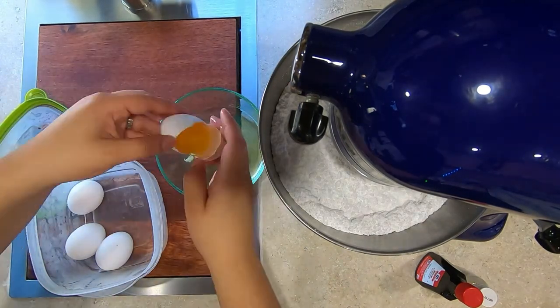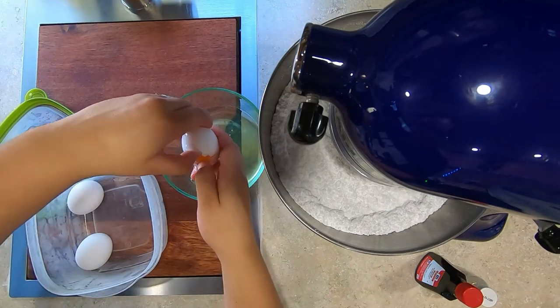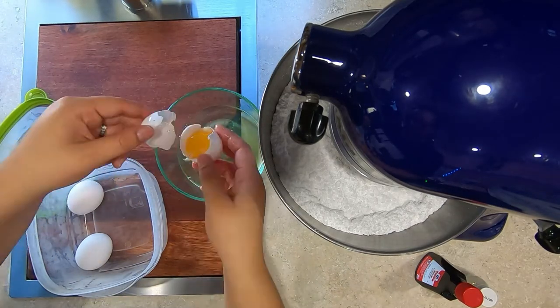Learn from my mistakes — do not use egg whites from a carton. They will bring out the powdered sugar taste and it is not pleasing to the palate.